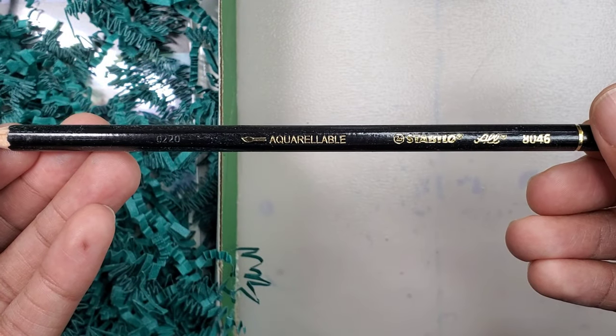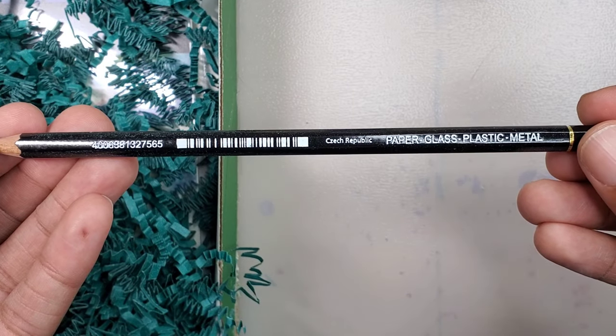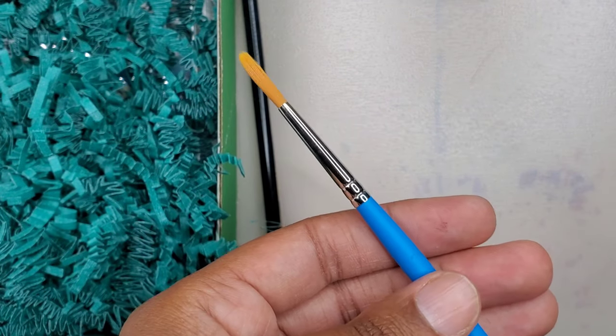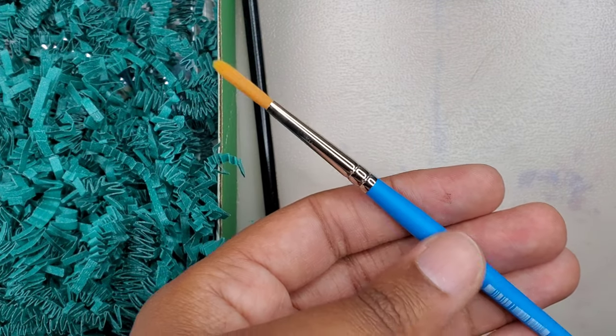This is the All Stabilo colored pencil. It's water soluble and can be used on paper, glass, plastic, and metal. We also have a Princeton Select brush — it's a round brush and a size 4.